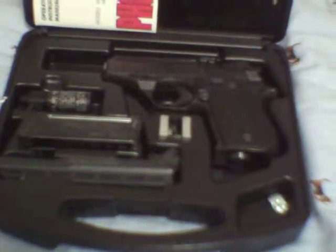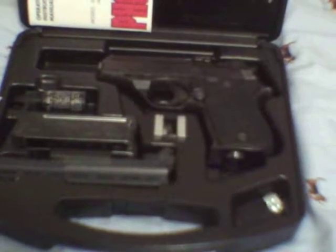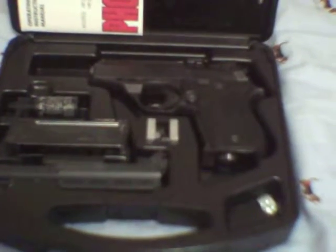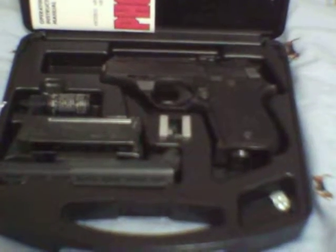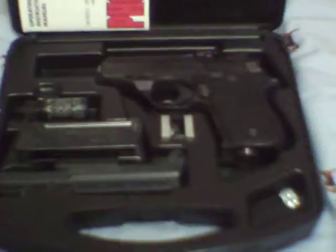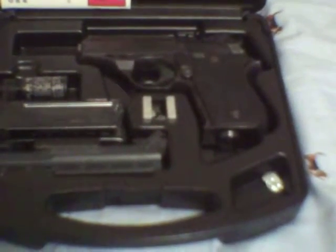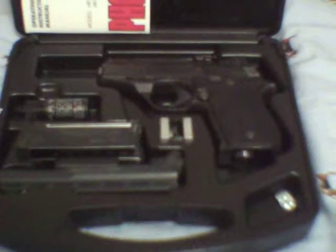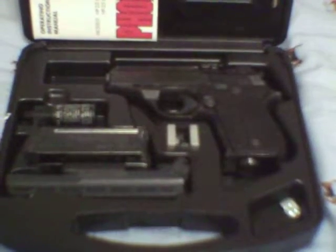I noticed that on a full magazine I'll have malfunctions, but if I do a partial magazine — say like 5 rounds — then it rocks without malfunction. You are going to have some malfunctions with this weapon; it's not the almighty Glock over there. For $140 that I paid for this brand new, it's rocked, and we'll try to work on the magazine issue.